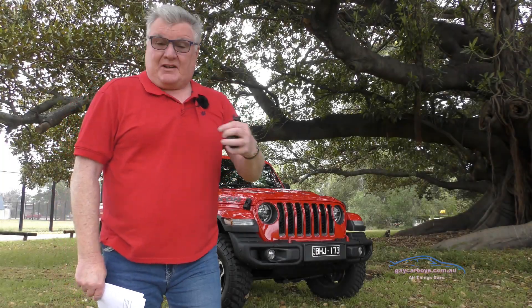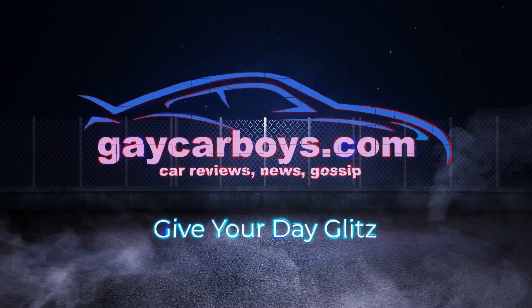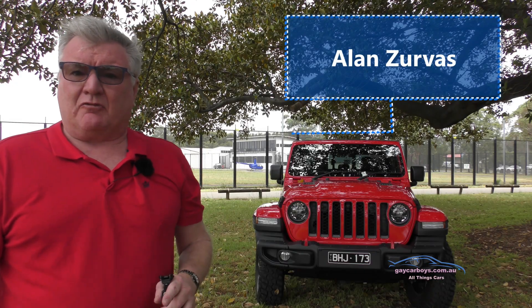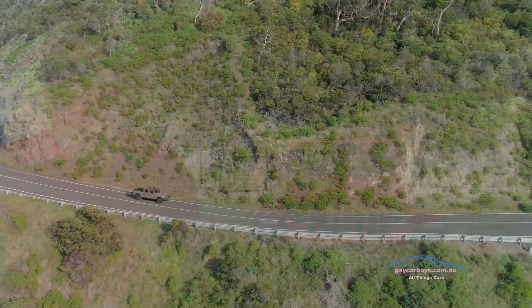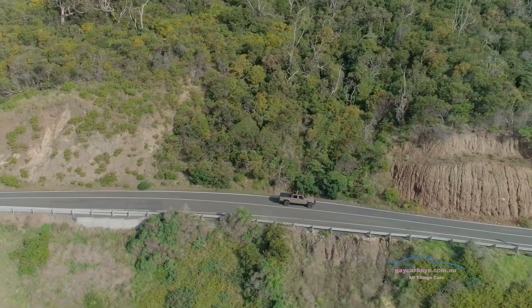It's not often that I get a car that actually makes me feel something. It's been about a decade but this one certainly does. Jeep Gladiator — if you think this is just a Wrangler with a tray back, you're wrong. It's wider, it's longer — it's about 800 millimetres longer. The wheelbase is almost 500 millimetres longer.